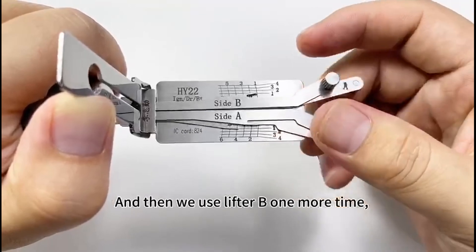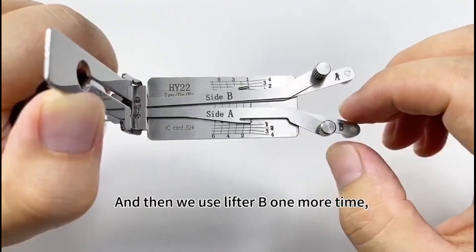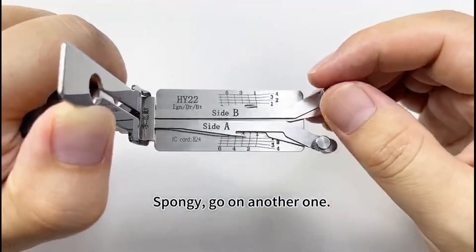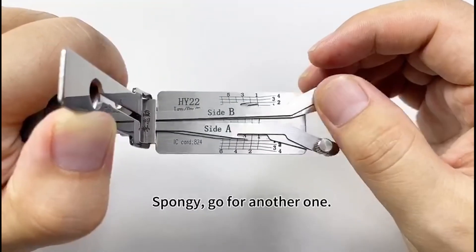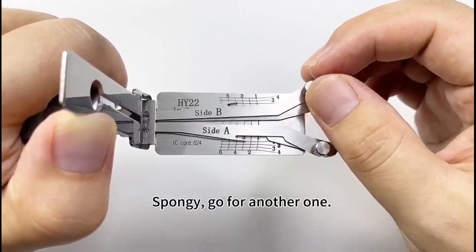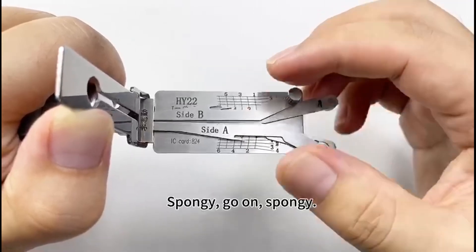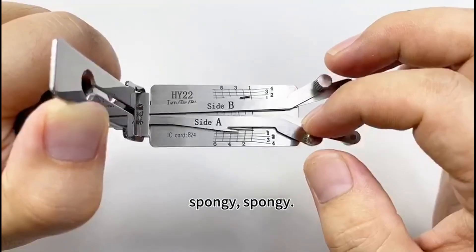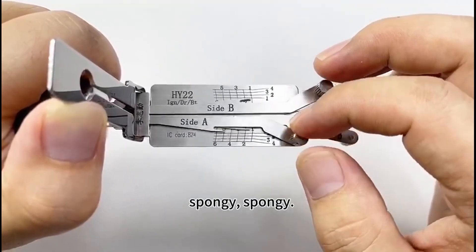Now use lifter B one more time from the first wafer. Spongy — go on to the other one. Spongy — go for another one. Spongy, go on, spongy. Then use lifter A. Spongy, spongy.